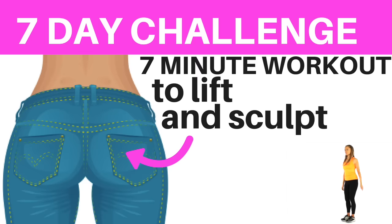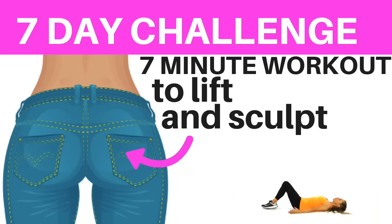This home workout video is a seven-day challenge all about lifting and sculpting. We're going to work the three muscles: the gluteus minimus, gluteus maximus, and gluteus medius. We're also going to be toning through three different planes of motion — frontal, sagittal, and transverse — and that's how you're going to get that amazing lift and sculpt in just seven days.